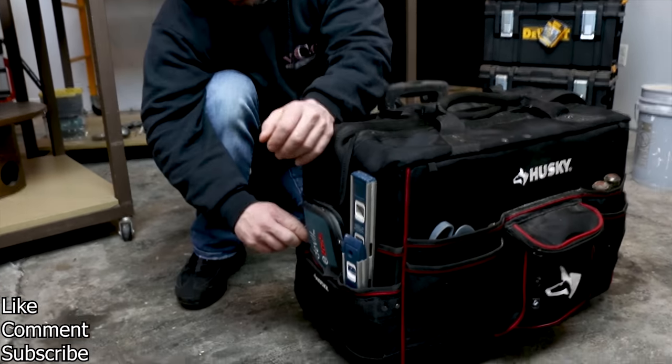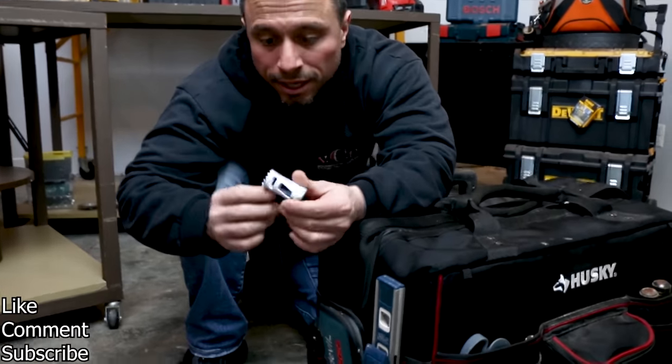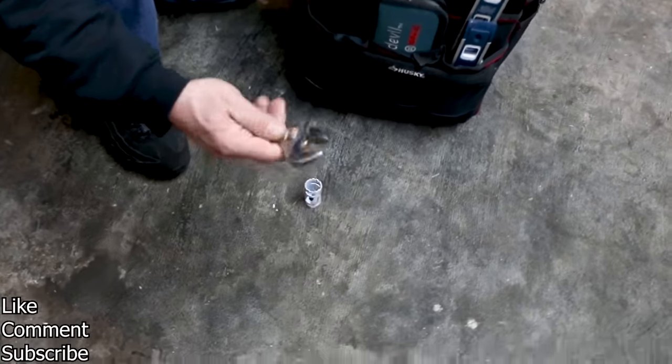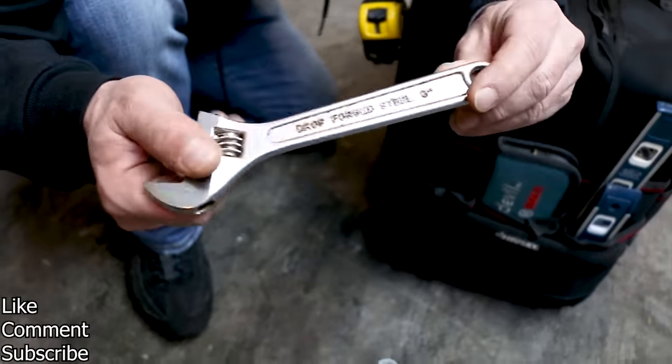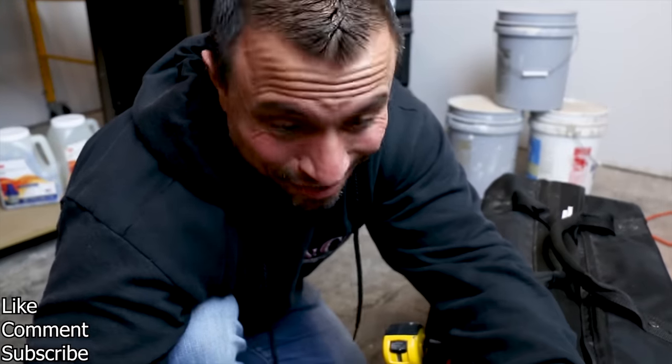Let's go to this back pocket here. We've got a spare hole saw — the Hole Dozer from Milwaukee. And we have the old companion open and adjustable wrench — it was just from an old set, so I threw it in the bag.